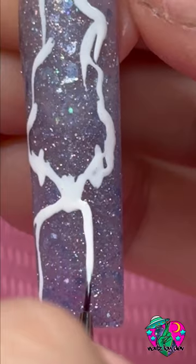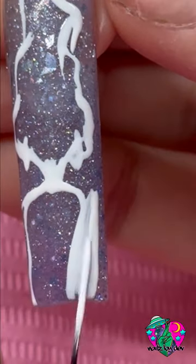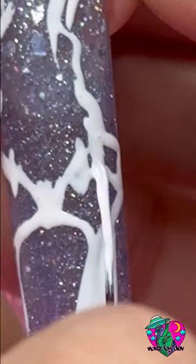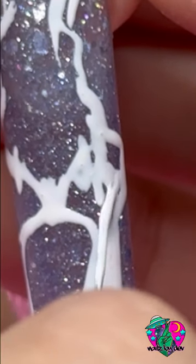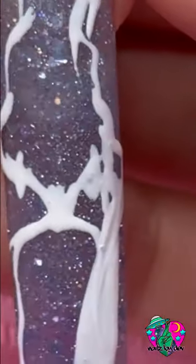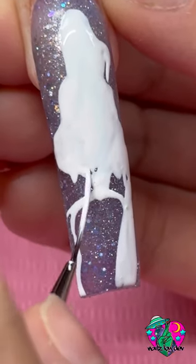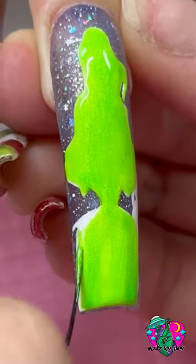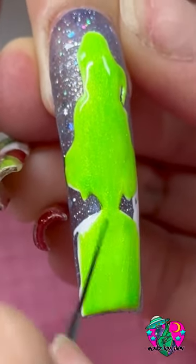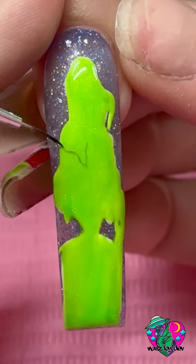Now this nail was my favorite one of all of them. We did another Grinch, of course, because one Grinch wasn't enough. I love how this one came out. His outlining was pretty complicated — here I'm trying to do a hand connecting to his face, and I couldn't really capture that well. I'm going in with the white liner gel and the White Out gel polish, and then filling in with that amazing color again called You're a Mean One. Now we gotta get our outline.